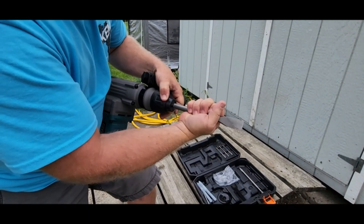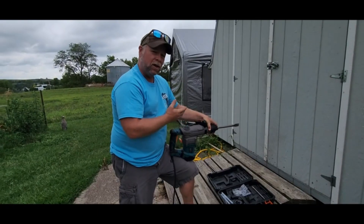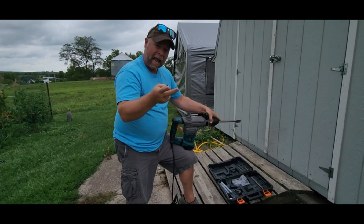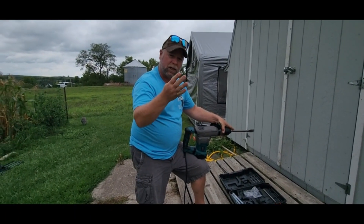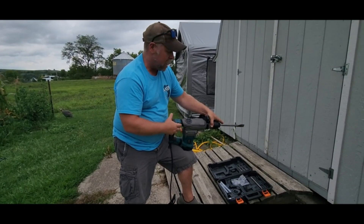So you can have either a rotating hammer drill or just a hammer drill. This tool does four different operations: it will drill, hammer drill, chisel, and swivel chisel. We're going to take a look at all of those and show you how they work.